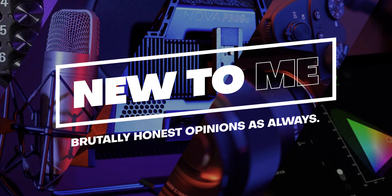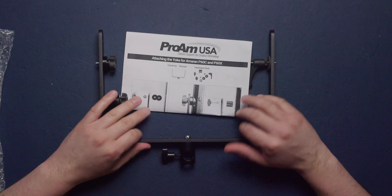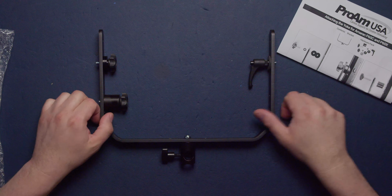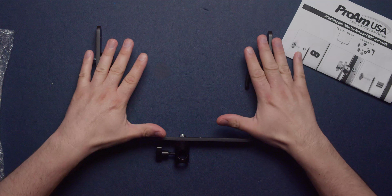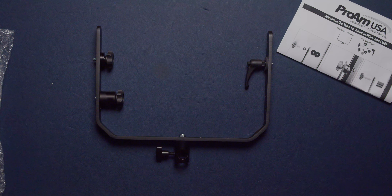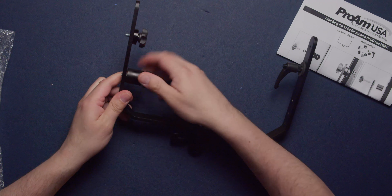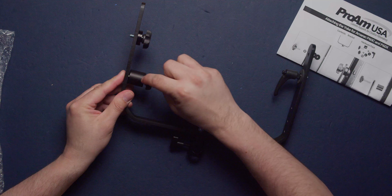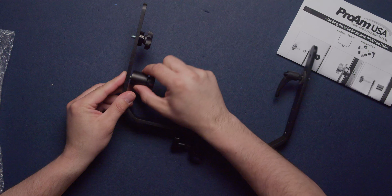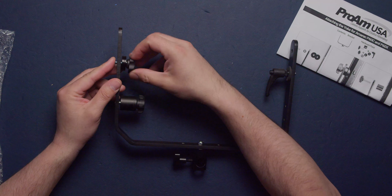This is new to me. Inside the box it is very simple — you're going to get your instructions and everything you need. I'm going to take down the Amaran P60Cs that I have in the back. I did buy two of these. The larger knob is for the X, which I don't have because the X is smaller, and the one up here is for the C.